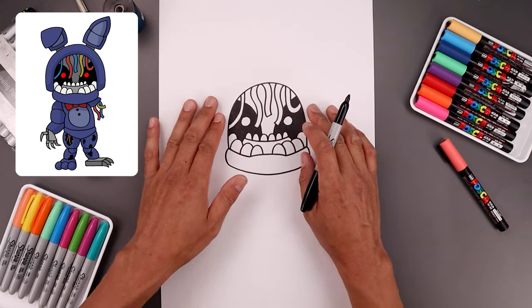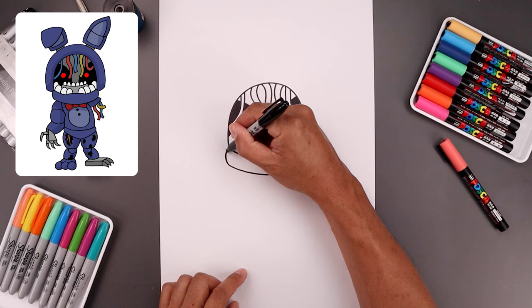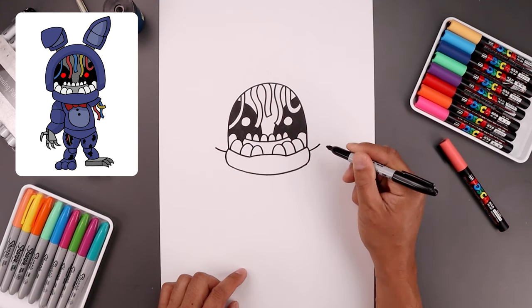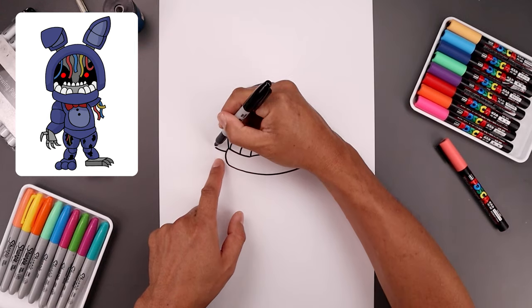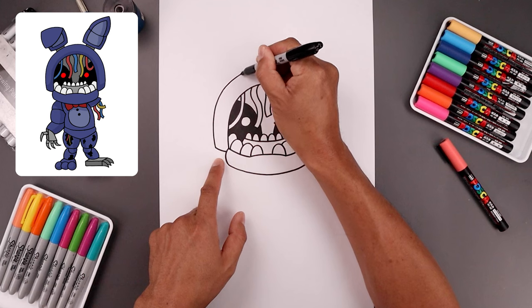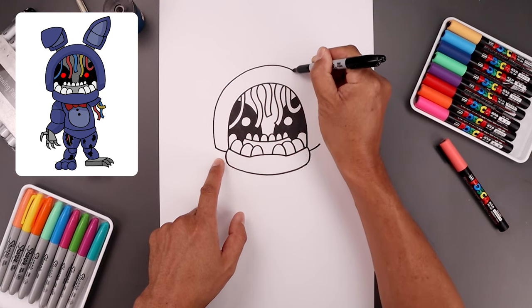From here I'm going to work our way around the outside of the head. Start from this point — step down, bend this out and then up towards the side, then trace this curve along the outside all the way up towards the top of the head and then back down on the right.